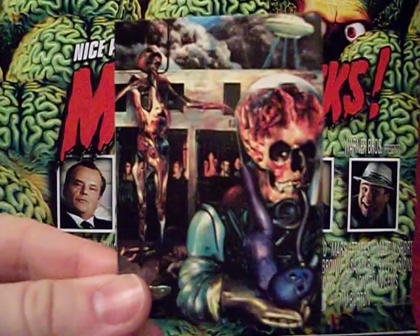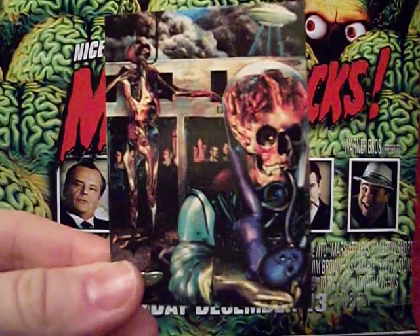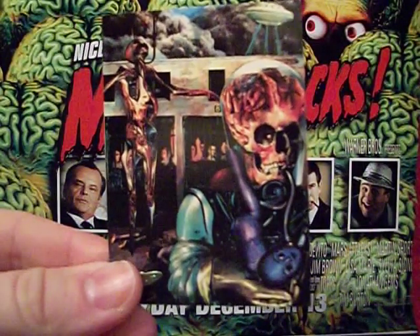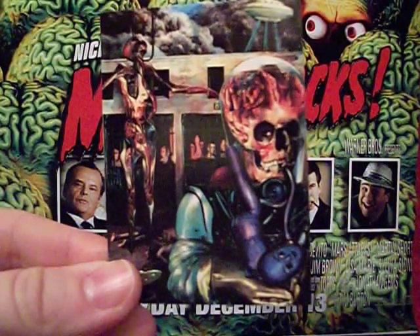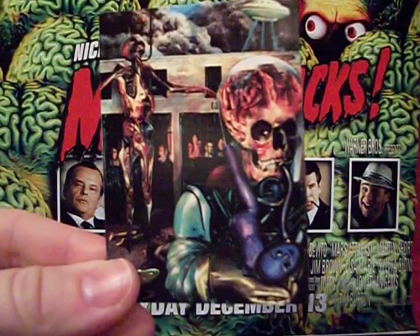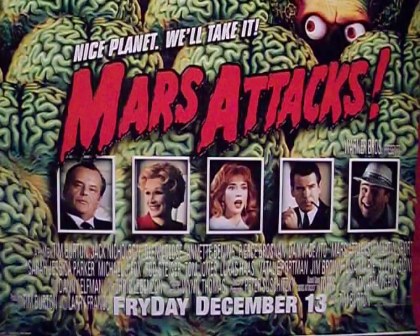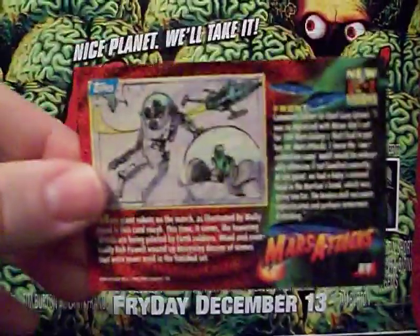A very creepy martian concentration camp — the martian is holding some kind of baby-doll head. This is one I'm not particularly fond of because I don't like the martian; he looks too dead. I know they're supposed to have skull eyes, but this guy just has hollow sockets — it doesn't work for me. Some more unused robot designs on the back.